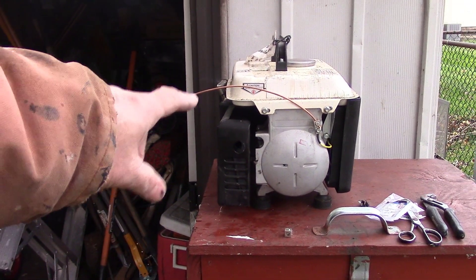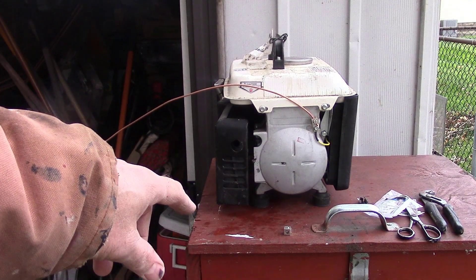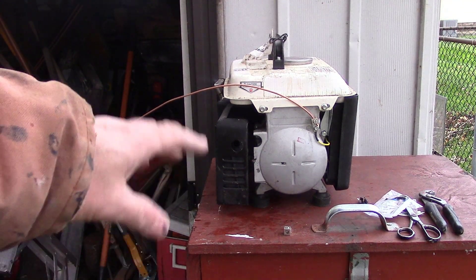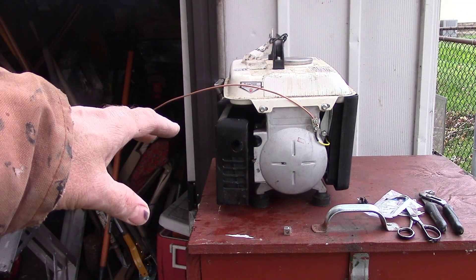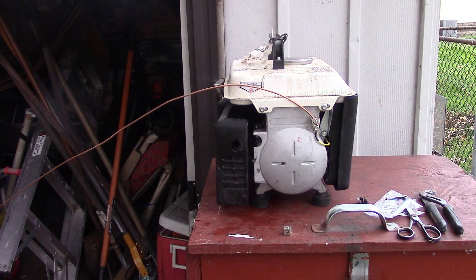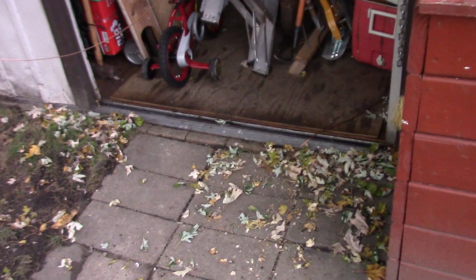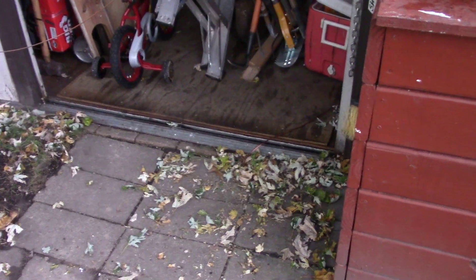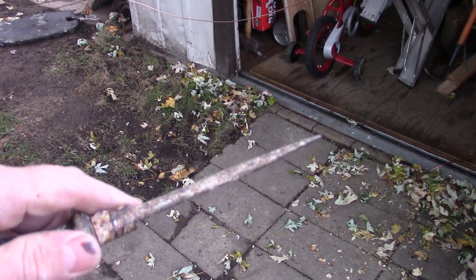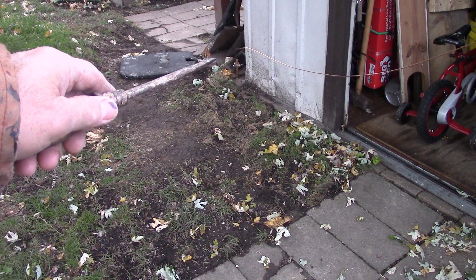I would never run it up on this box because it would just rattle off. I just left it up there for the video demonstration so we wouldn't have to work down on the ground. Normally I just set it right down here on the ground and then the ground cable just goes along there — it's right over here by the edge of the shed.